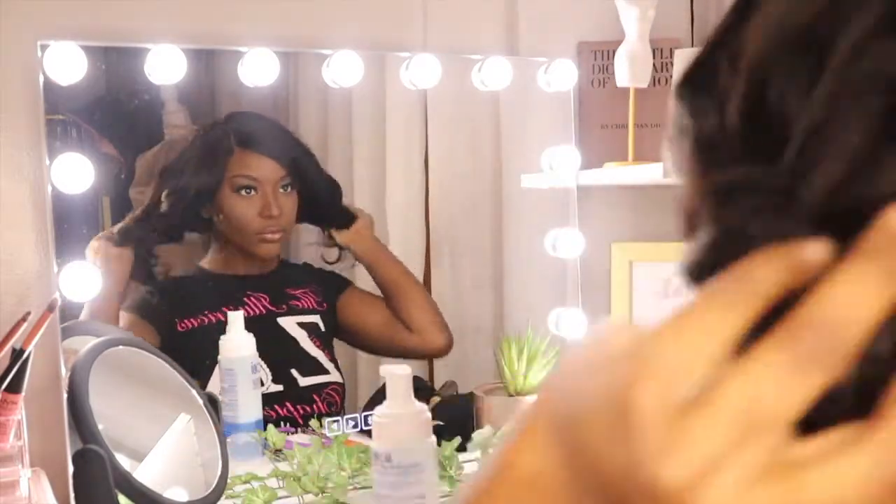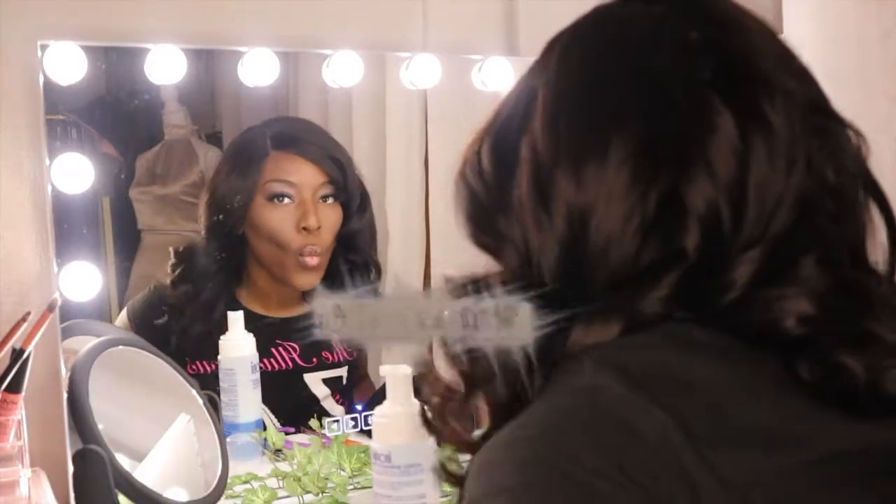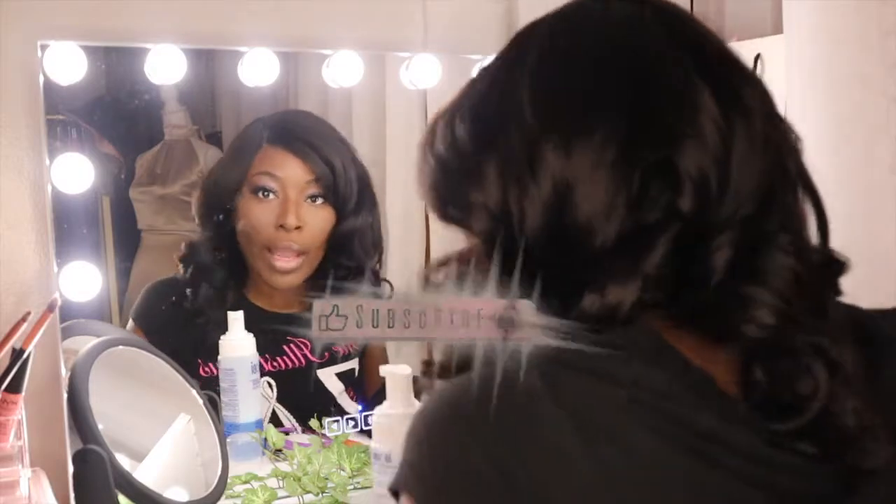At this point, that's pretty much it and I'm feeling myself, honey. I'm feeling it. It looks really different — it's different for me, but I like it.